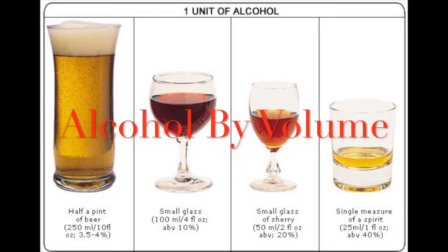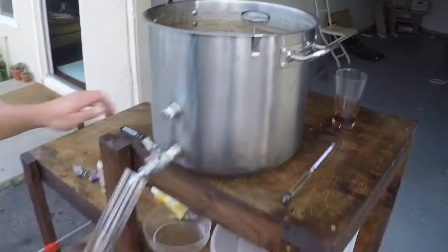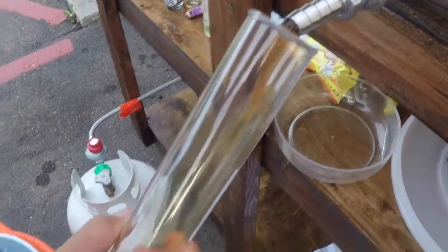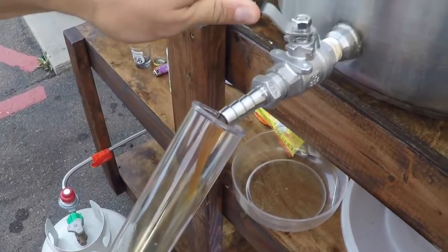Remember two videos ago, right before we transferred our wort from our kettle to our carboy, we set a little bit aside. Let's go ahead and talk about it.